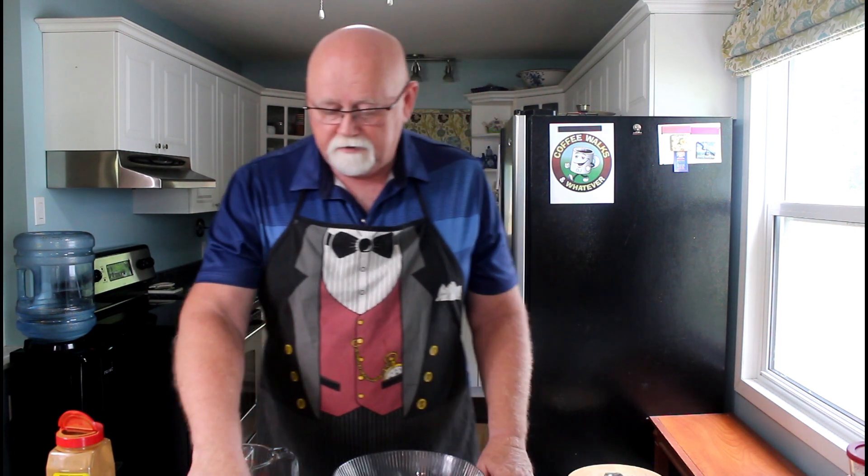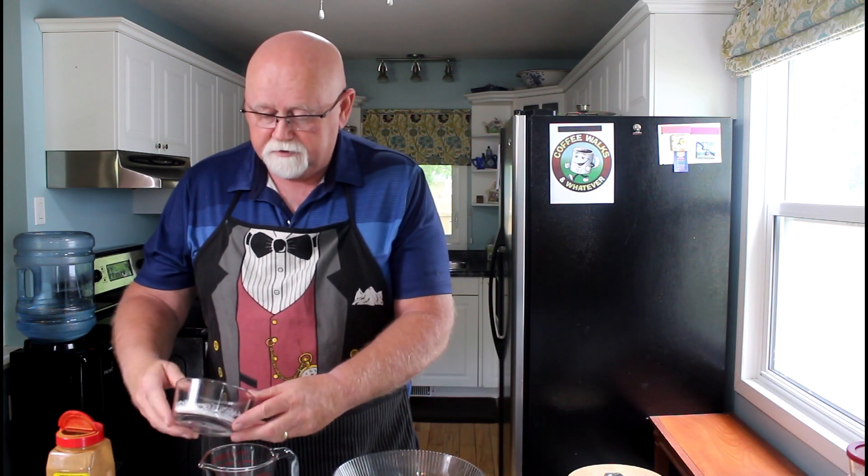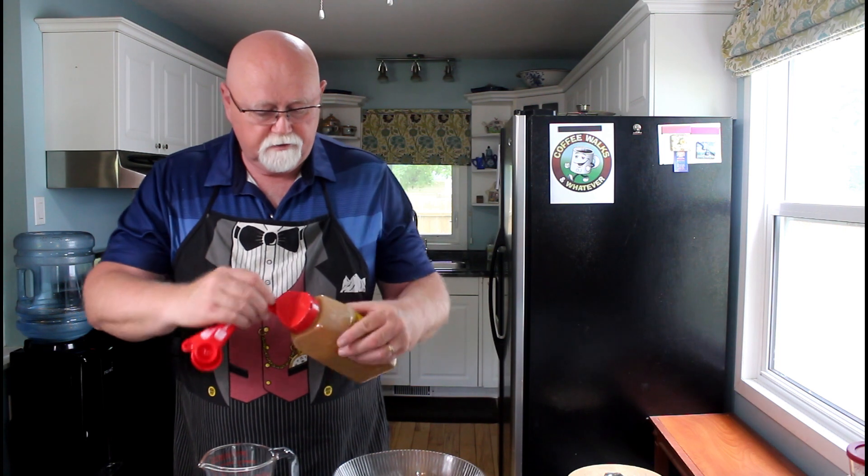We've got four cups of rhubarb here. We're just going to dump this all in there. Then I have a quarter cup of flour and a half cup of sugar. We're just going to dump that in there. We'll get all the sugar because we need all the sweetness. Then we're going to put a half a teaspoon of cinnamon.